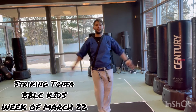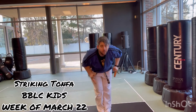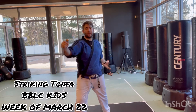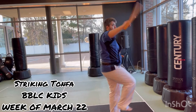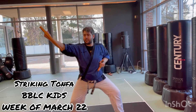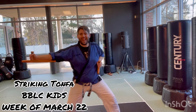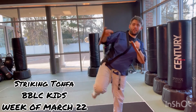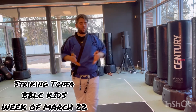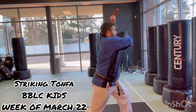Ready, attention, action kata — Striking Tampha. Bow: 1, 2, 3, 4, 5, 6, 7, 8, 9, 10, 11, 12, 13, 14, 15.